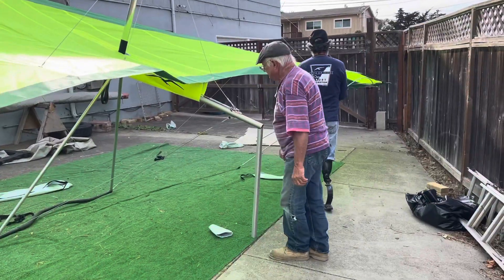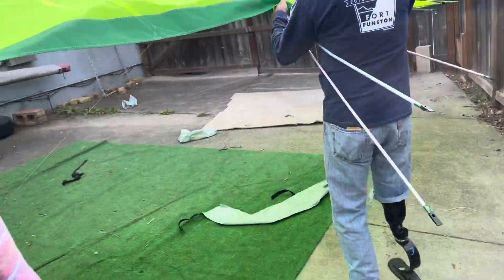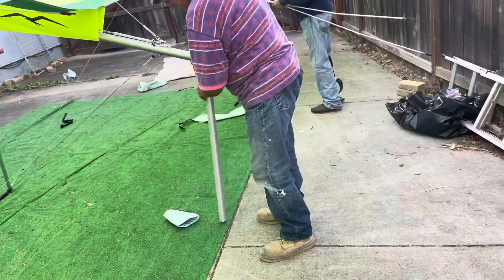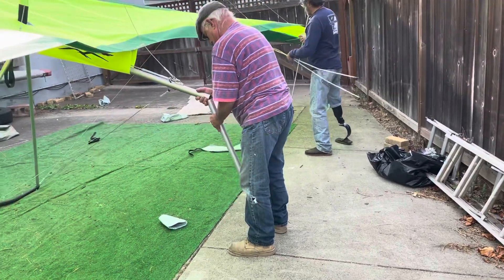Another thing I didn't realize, guys, is this glider has a kickstand — for old people! It's got an old man's kickstand. Pretty cool.